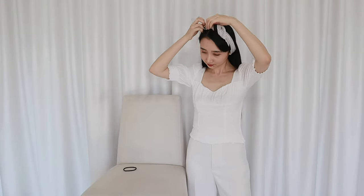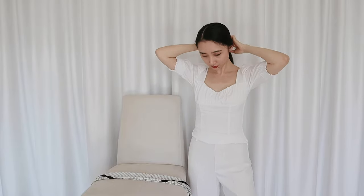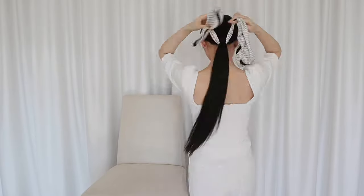Using the scarf as a scrunchie is a bit more sophisticated and low-key. I'll tie my hair up with an elastic and then just tie the scarf around my hair. And that's it — effortless and chic. Perfect for when you're just trying this whole silk scarf thing out.